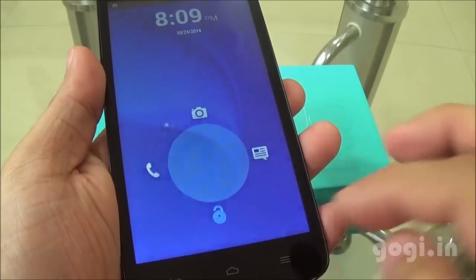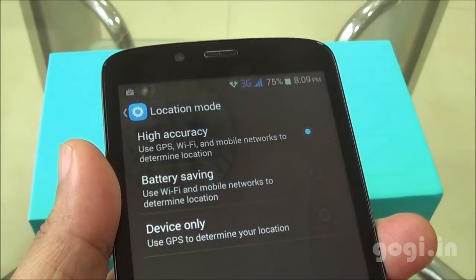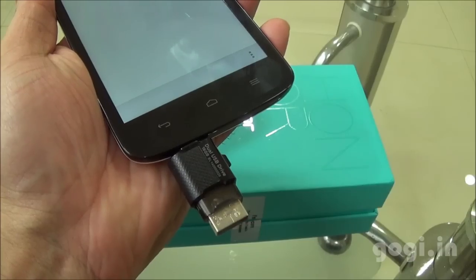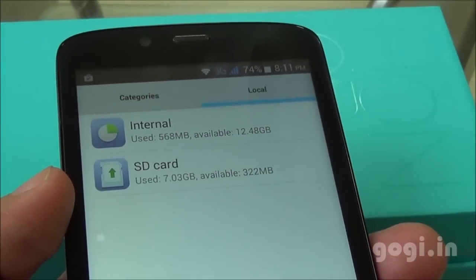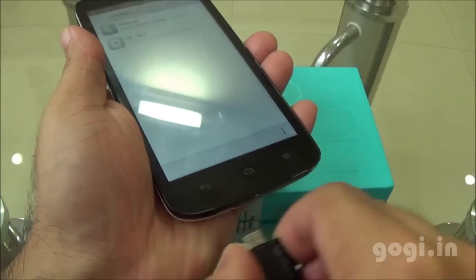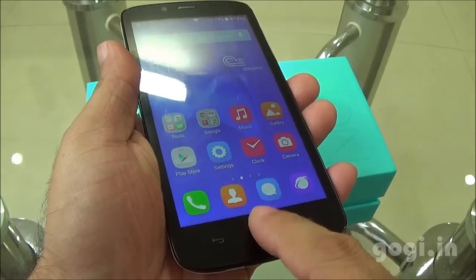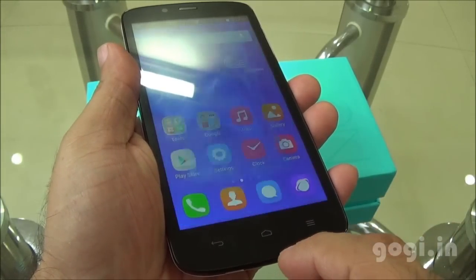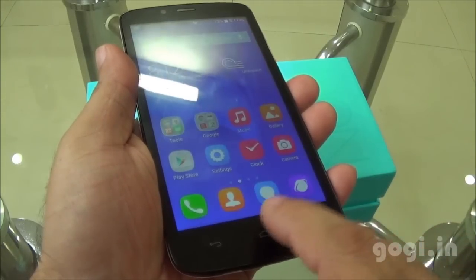This is the lock screen. There is built-in GPS and only English language is supported. I connected an OTG pen drive and, as you can see, OTG is not supported. To switch between or close applications, you'll need to double tap the home button.